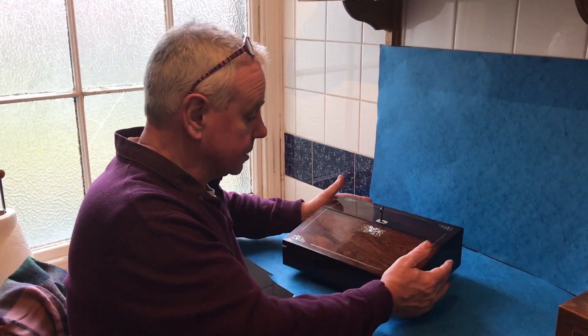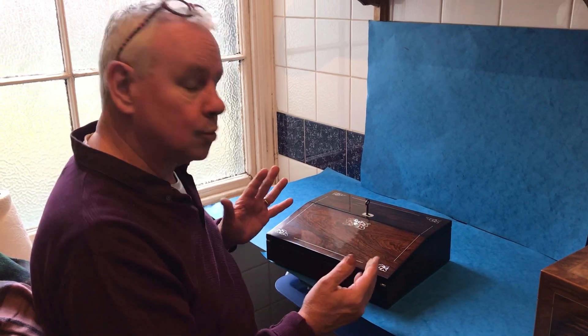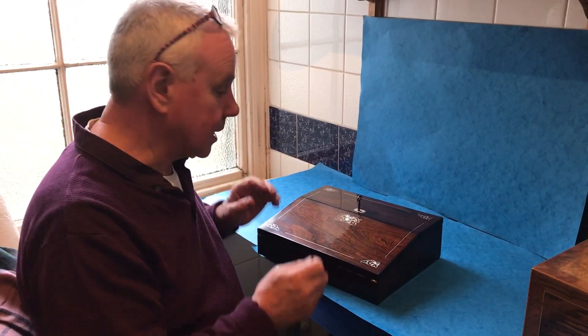Merry Christmas everyone, before we start. This is a lovely William IV, lovely small size rosewood, pewter, mother of pearl inlaid lap desk.